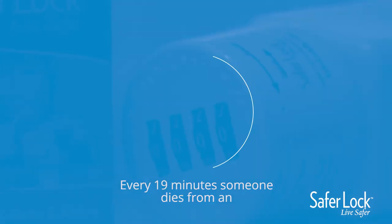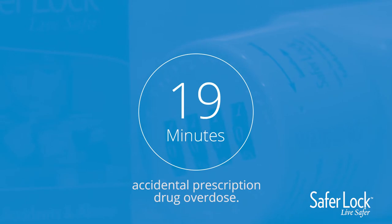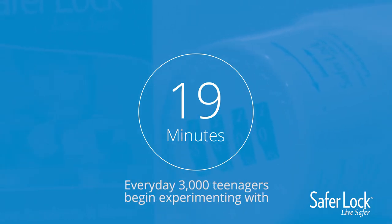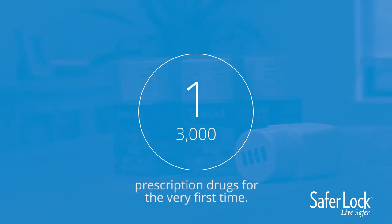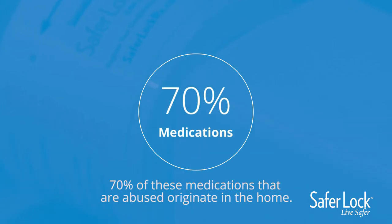Every 19 minutes, someone dies from an accidental prescription drug overdose. Every day, 3,000 teenagers begin experimenting with prescription drugs for the very first time. 70% of these medications that are abused originate in the home.